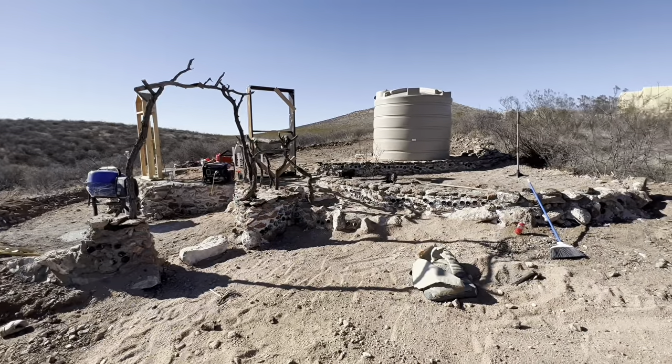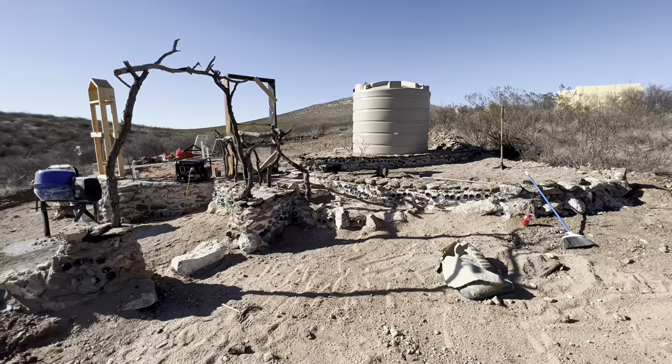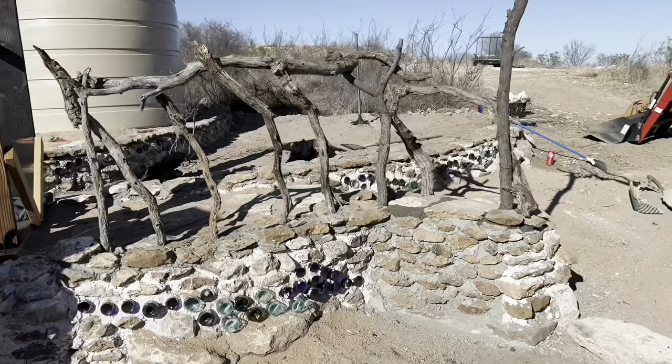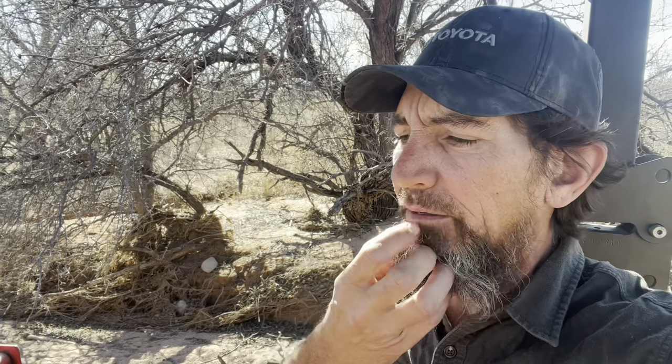We're also back here collecting dirt to get ready for doing our hyper adobe bags starting tomorrow, if the rain isn't too bad — it's about a 50% chance of rain. I'm also down here collecting plants. I'm taking plants that are in their smaller stage so I don't disrupt them as much. Some of these plants have tap roots that go 25 feet down — there's no way I'm getting plants like that up into our zone two. So I'm going for the smaller specimens, plants that seem like they're within their first year.